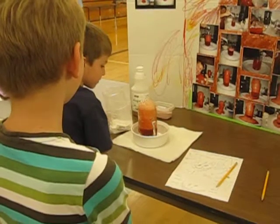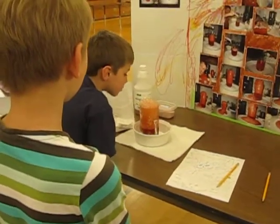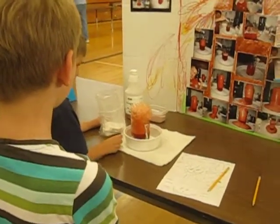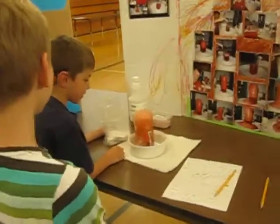What did you put in there? Two gold. Vinegar. What else? Bacon soda. Jello. That's cool. Jello for color.